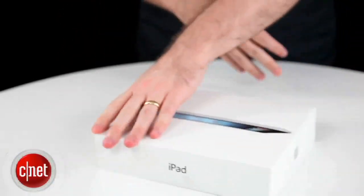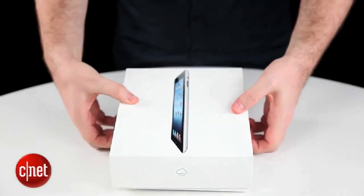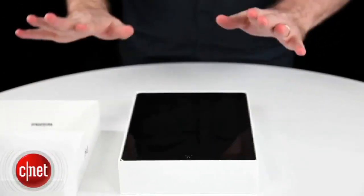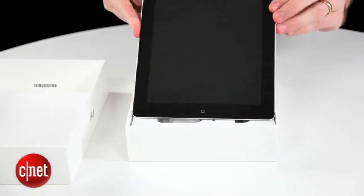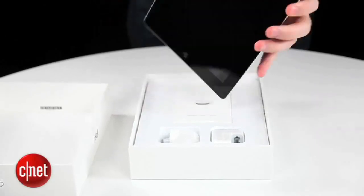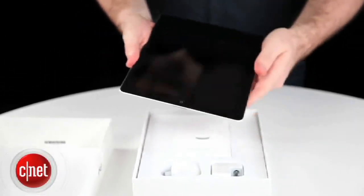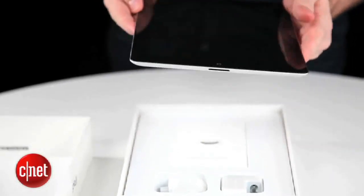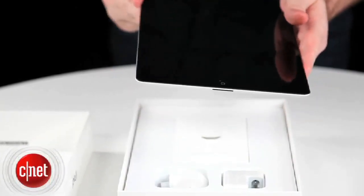It is your stock standard iPad style box with the slow release lid. And we've got a lovely black iPad in here — this is the 4G model. What you notice straight away on lifting it out is that this is just a little bit heavier than the last model. It does feel that little bit thicker, but you can definitely feel that little bit more weight in the device as well.